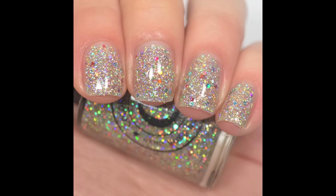Colors to Carol Vintage Lights was one that was in there that I did already have. This is like a holographic silver micro glitter with rainbow glitters mixed in — really, really pretty. You can use it as a topper or it's full coverage on its own.